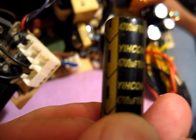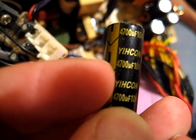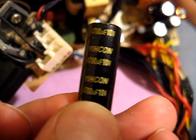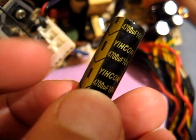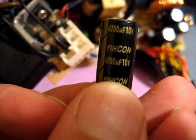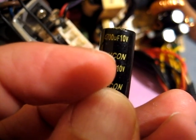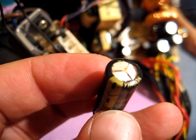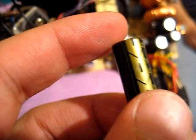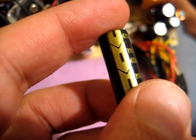So here we have one with 4700µF capacity at 10 volts. You can take the same one at 4700µF but when it's 16 volts that's not bad - it just means it can handle up to 16 volts and nothing happens. This one here, when you get 11 or 12 volts over time, it gets broken like this. These are the standard parts from be quiet and they are very hard to get because they are made specifically for be quiet.